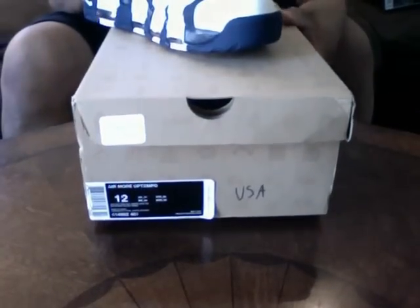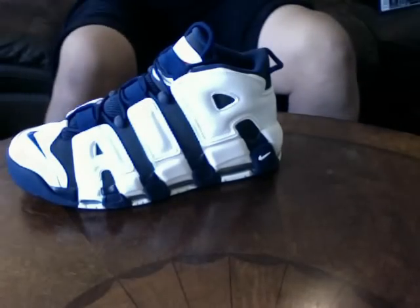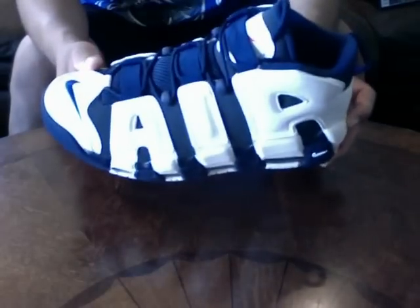Air More Uptempo — I hope you didn't pass on these. I messed up and passed, then walked into a store a week later and they were sitting right there, still had them a week later. Pippen Olympic shoe — this is a serious shoe right here. I almost passed these up, but luckily Foot Action had them sitting there. I said give me the size 12. Very dope shoe. Let's move into the Jordans.